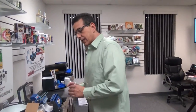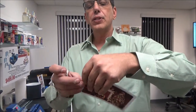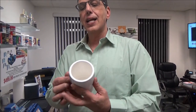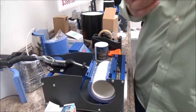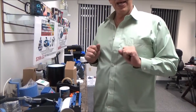Once we remove the lid, I'm simply going to take my sublimation transfer, put some tape right on it like we normally do, wrap it into the designated area of my cookie tin, and insert it right into our mug press. We're going to adjust our pressure, close it down, and we'll be back in a minute.